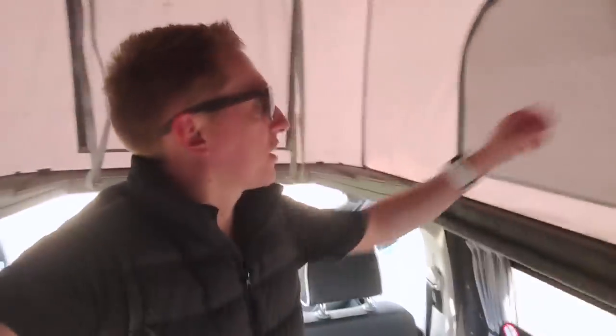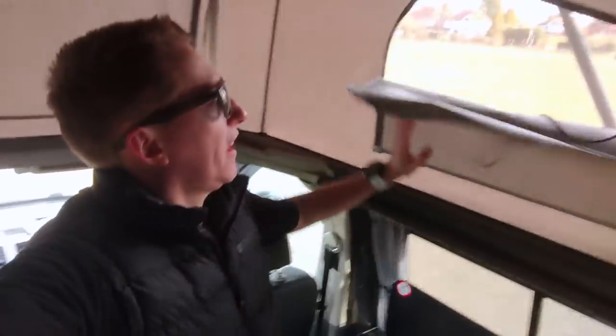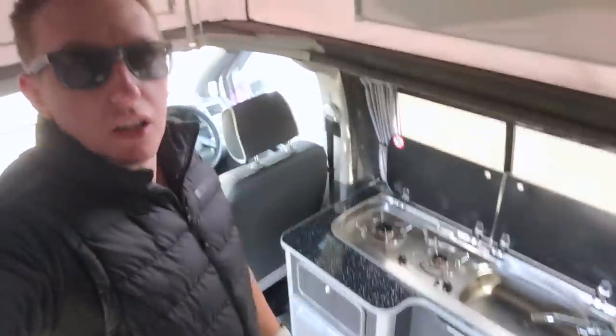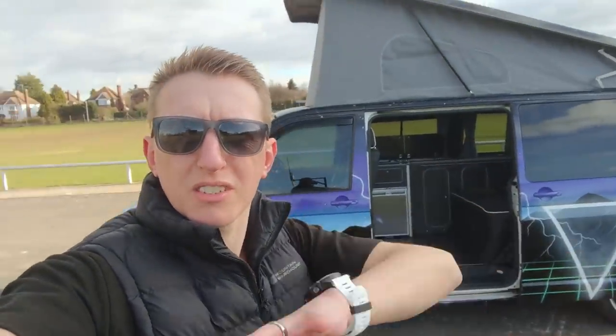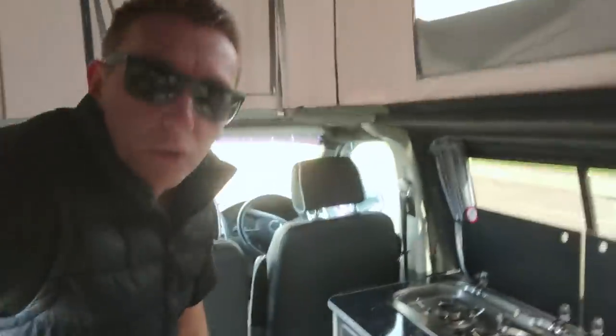With the front section up, I can stand here and cook, open the windows to let air in, and tuck the canvas out of the way so it doesn't catch fire. Head height is amazing — I'm about five foot nine, so even a taller person would have plenty of room. If you've got a large awning on the side, you can imagine the family sleeping in that area while this is your kitchen with all your bits and bobs. I'm very happy with this setup.